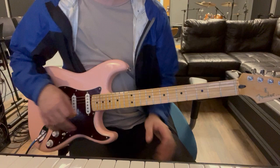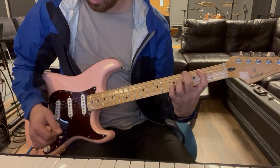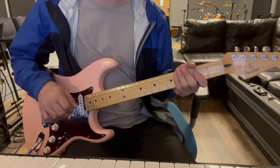And then we'll come back in at the pre-chorus with these power chords. So, A power chord, G, A, B, E — and that E is pushed.